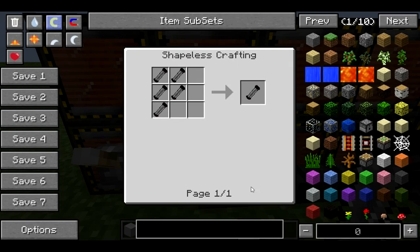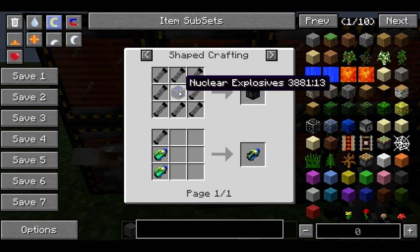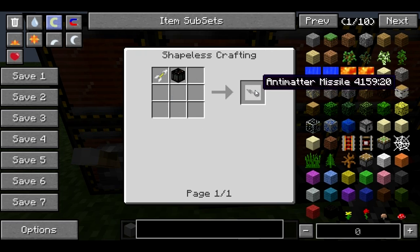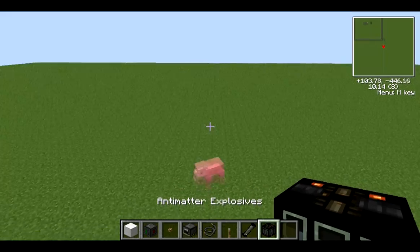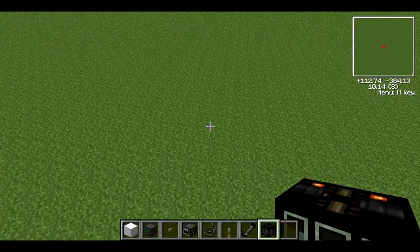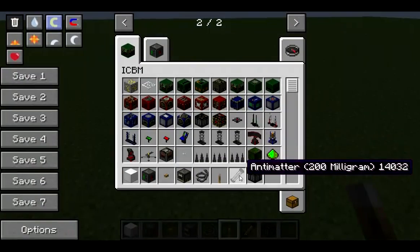What can we do with antimatter? We can make it into one gram of antimatter, and that one gram of antimatter can then surround nuclear explosives to make an antimatter explosive. You need five of the 200mg units to make one of the one gram things, and you need eight of those — so you need 40 antimatter total. You're going to need to do 40 circuits of that LHC, you're going to need to build the LHC, you're going to need to do all sorts.